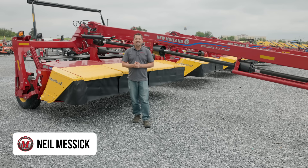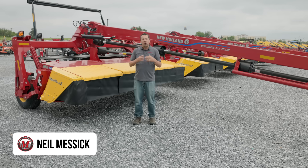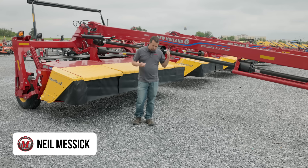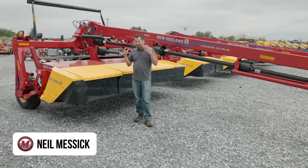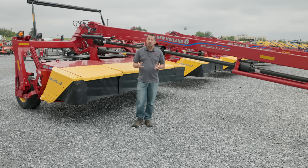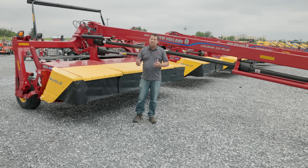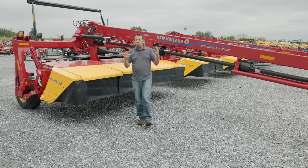Neil from Messick's here to answer a viewer question today. A couple of weeks ago we were walking around our used disc mower conditioners, talking about these different machines and telling you a little bit about them, trying to sell you some used equipment. In the process of doing that, we spent a lot of time talking about the conditioning systems in these machines. We came across questions from people who were new to this industry and didn't really know what is out there as far as conditioning goes. Today we're going to talk about the different versions of hay conditioning, why you want to do it, and why it's really important in order to get a good quality crop.